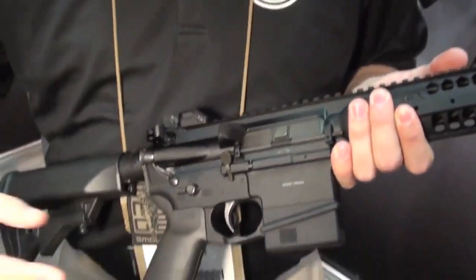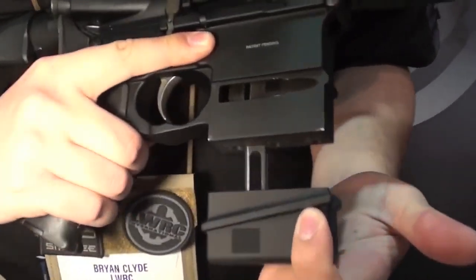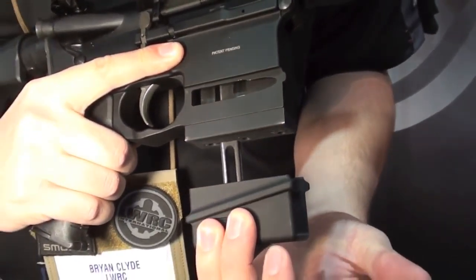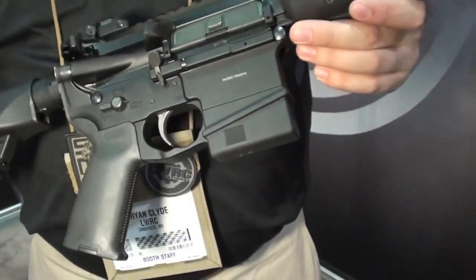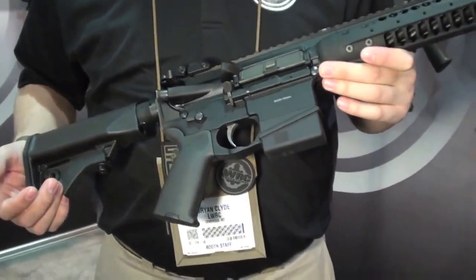Again, this is a prototype — we're calling it our LAR-7. Basically it's an internal magazine. This holds seven rounds for New York compliance and other states like that. Basically pull it down, drop your rounds in, close it back up and you're ready to go. It's kind of another option for those guys that can't get detachable magazines or have really strict gun laws.